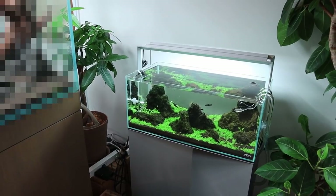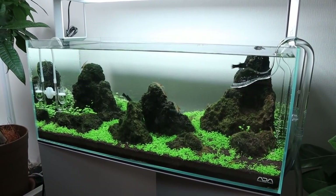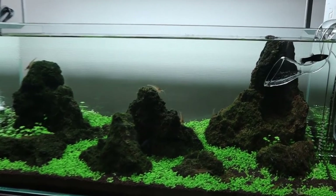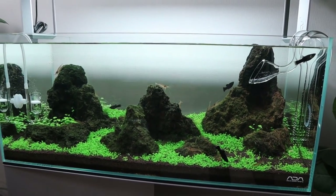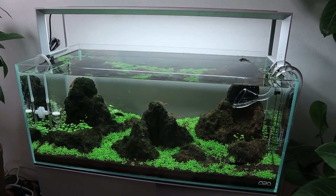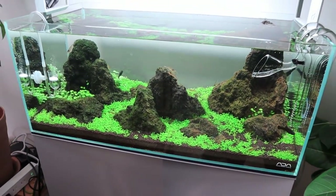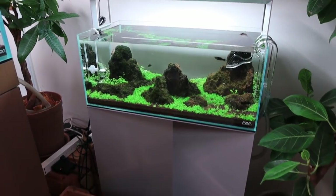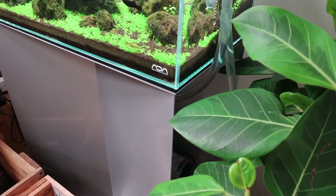This is what we see when we walk in: a 60-centimeter low-type tank with some black mollies. It's like an iwagumi using lava rocks — the Unzan stones by ADA — really nice. You can see it's got the ADA metal stand with openings on the sides for the canister filter and CO2.